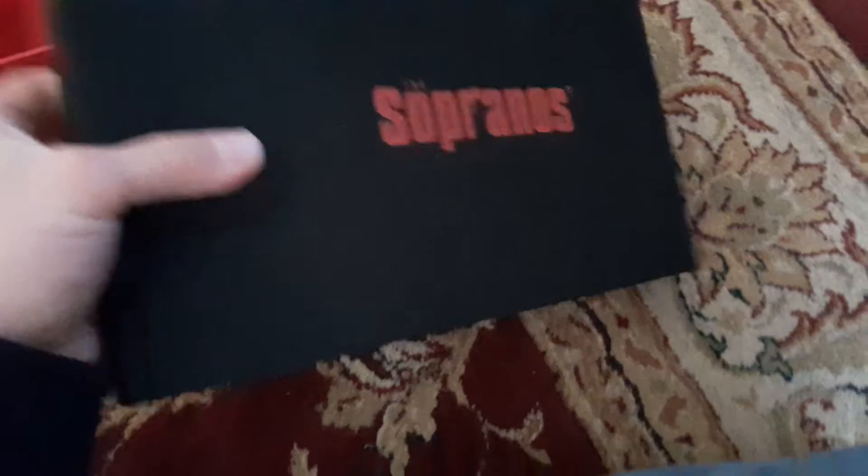This is one of my favourite series, one of my favourite dramas. There we go, there's Tony and a few of his mobster gang there.